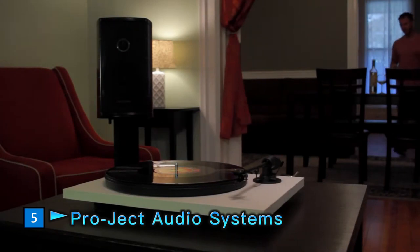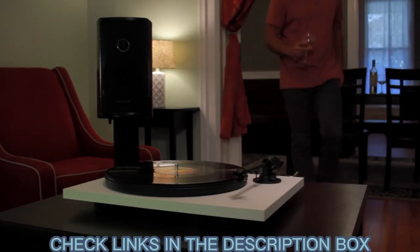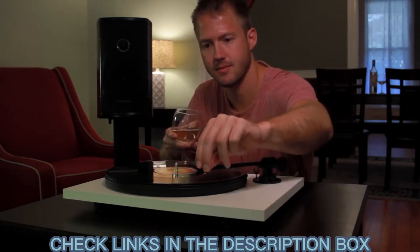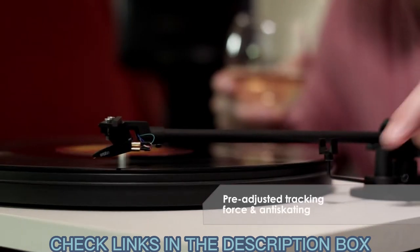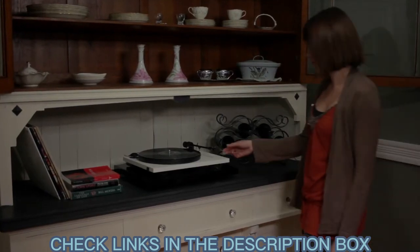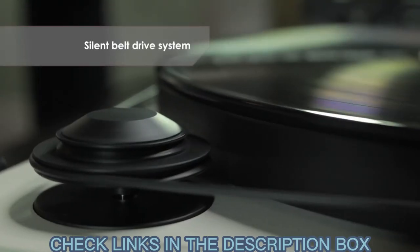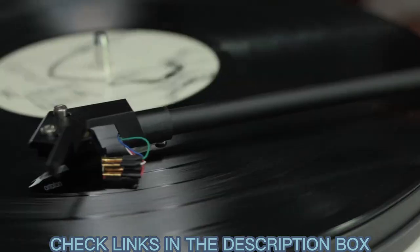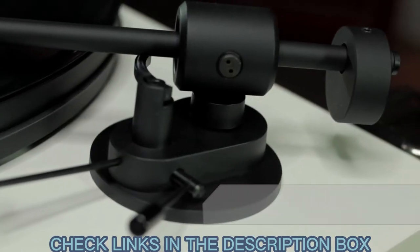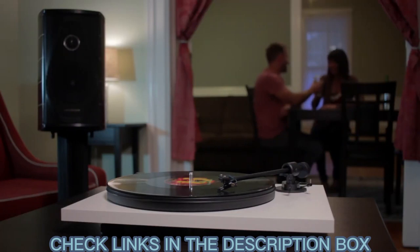Introducing Primary from Project Audio Systems, the industry leader in affordable analog products. Because Primary comes pre-adjusted out of the box, installation is a breeze. Tracking force and anti-skating are carefully set at the factory — no further setup is needed. Primary's silent drive belt, Ortofon's OM-5E moving magnet cartridge, and precision machine sapphire tonearm bearing combine to deliver optimum sonic performance.